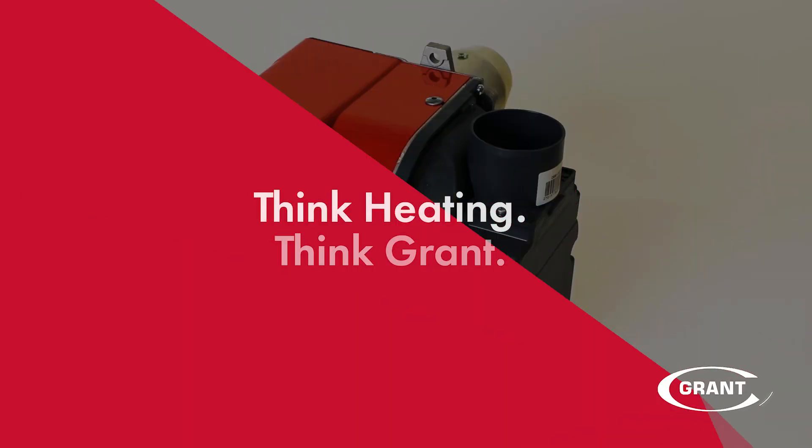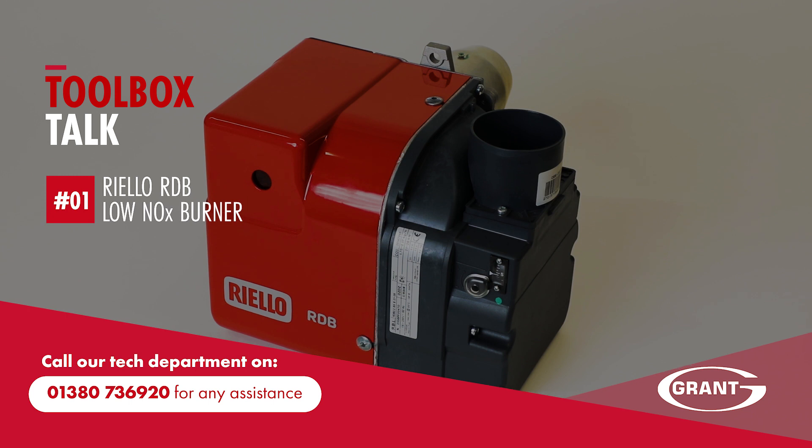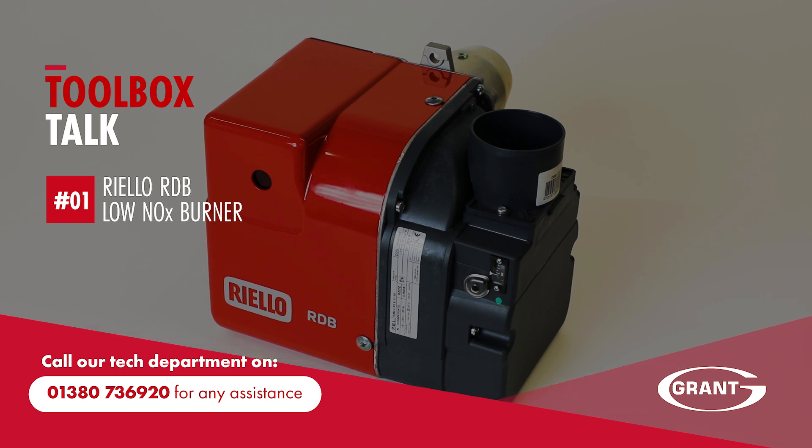If you have any questions during the commissioning or any stage of the installation of your oil boiler, call our technical department on the numbers shown.